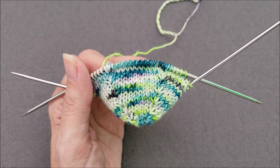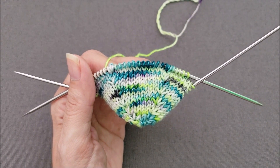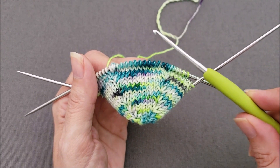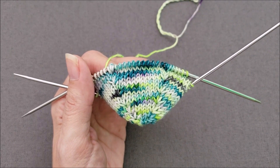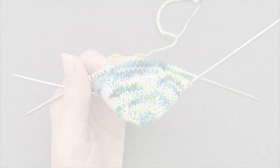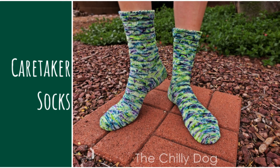I hope you enjoyed learning how to do a double lifted increase both with a crochet hook and without. If you did, make sure to like this video and share it with your friends. Until we stitch again — happy knitting!